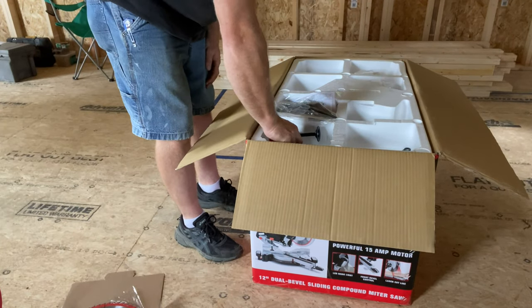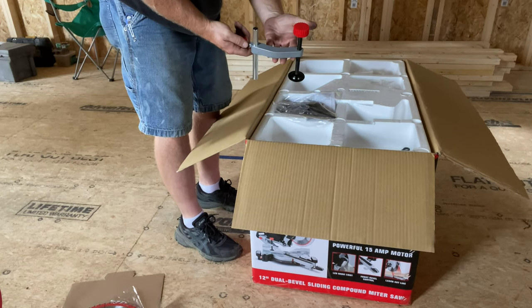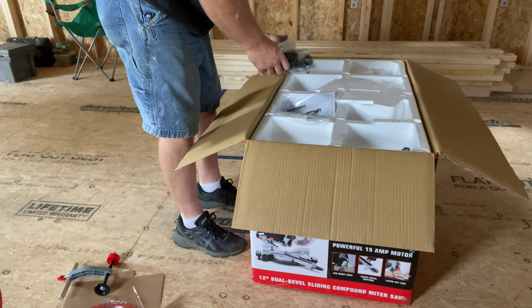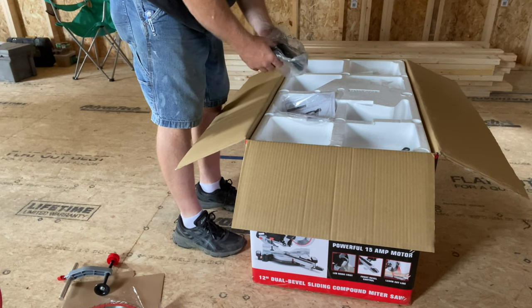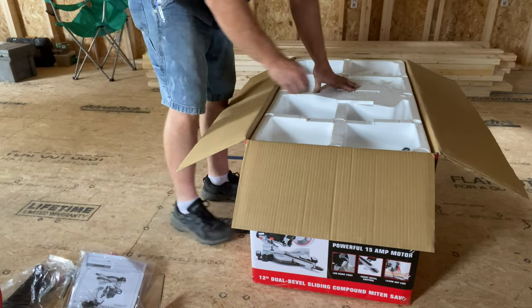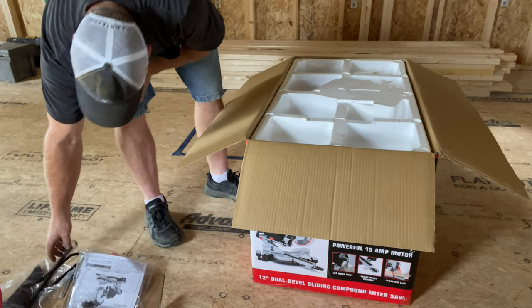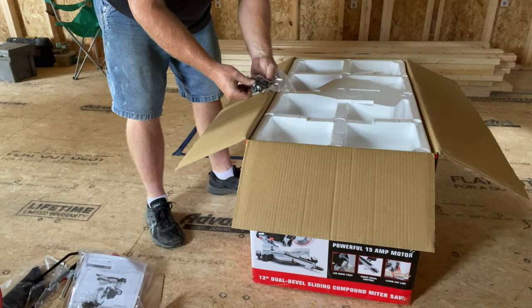I'm also noticing a clamping mechanism — you can put that on and clamp your material in place while you're cutting, which is good when you have just one person. And looking through here we've got a dust collector, a dust bag, an owner's manual, some other guides, a wrench, and some clamping hardware.